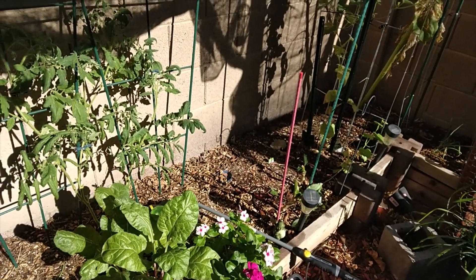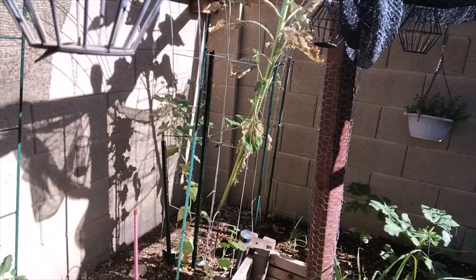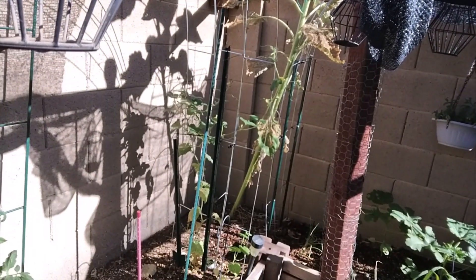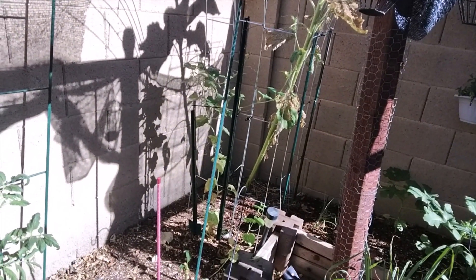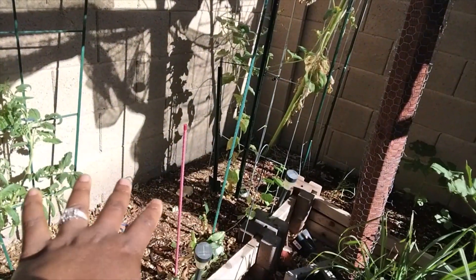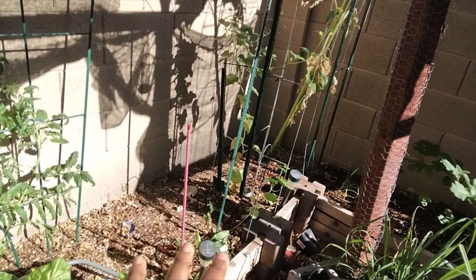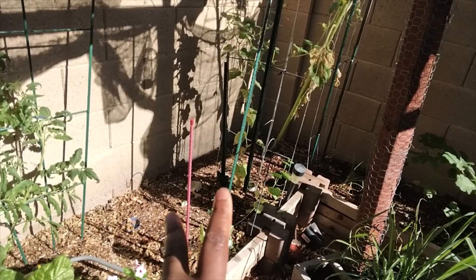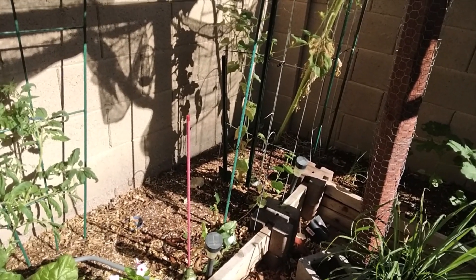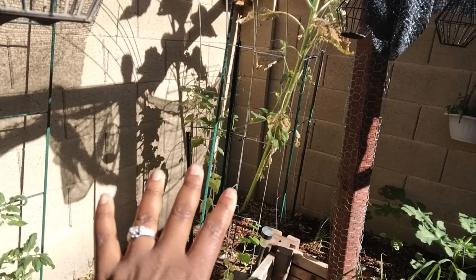Removing the pepper plants brings a lot more sunlight to this bed. The Armenian cucumber is already starting to sprawl out and climb, but we want to make sure it gets enough sun and space to really do that. In this area I'm going to add more compost and amendments to get it nice and healthy for the sweet marconi peppers that are going to go underneath.